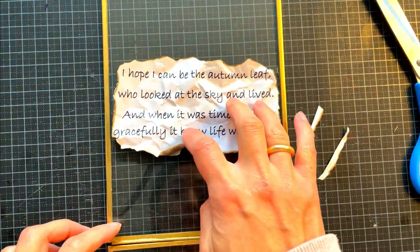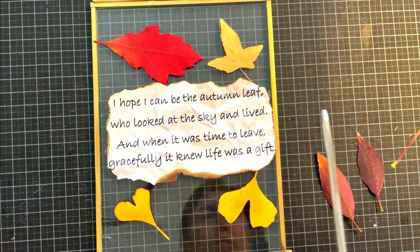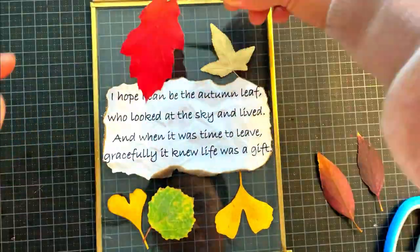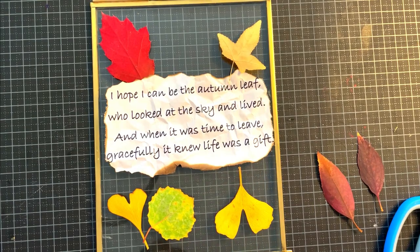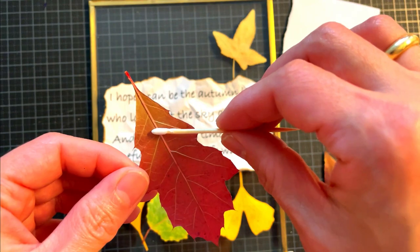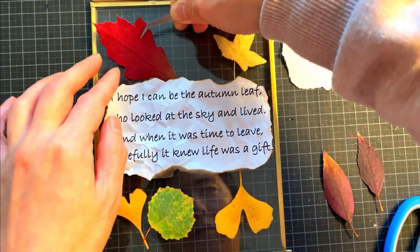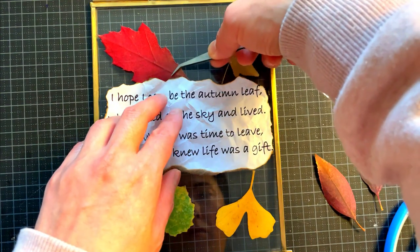Let's design how to set the leaves and the quote. I like this way. Use your hobby glue to stick the leaves. Let them dry for half an hour. And that's it — completed.